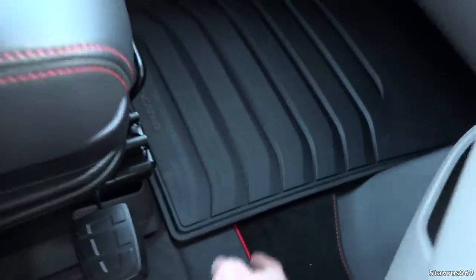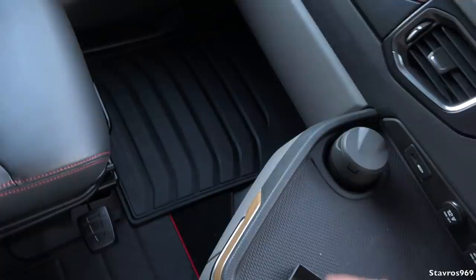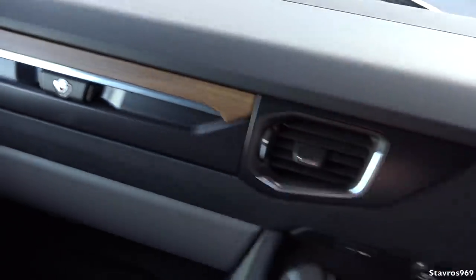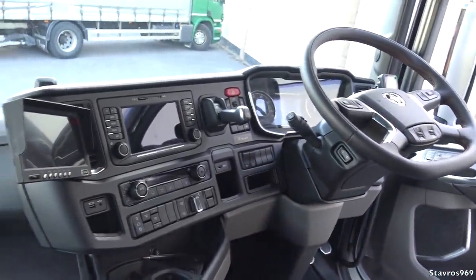And two pedals of course — we don't have any clutch pedal. It's the 12-speed OptiCruise gearbox in this. And the V8 logo there on the mat, nice red piping there, and it goes right across to the passenger side. I just had the rubber mats fitted there just to keep it nice and clean. And a nice wood finish there on the dashboard — quite nicely done.